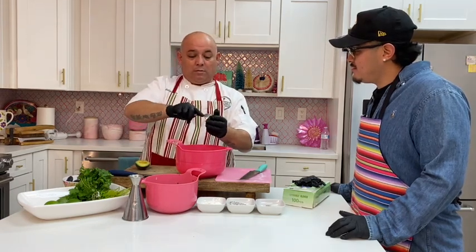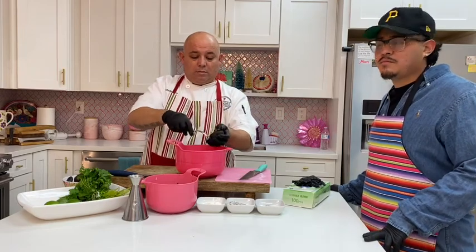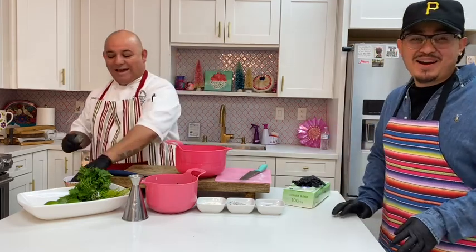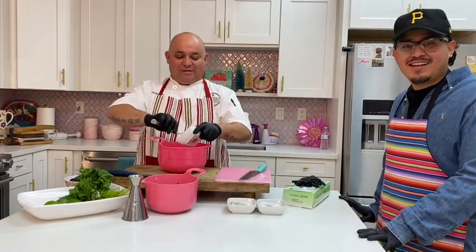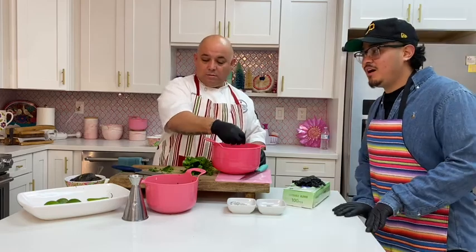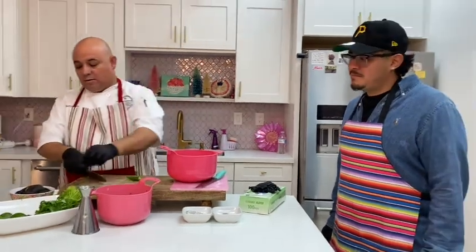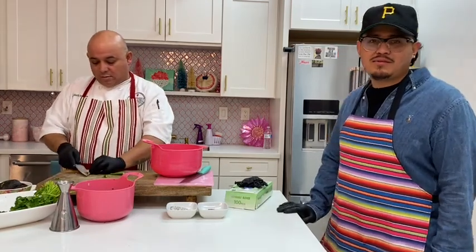Jason, you jumped right in when you signed up. I saw you at all the events — you were part of the chamber, you went to the Halloween expo and showcased your entire thing. My dad got a haircut there, it was beautiful! And then you said yes to decorating for Halloween. We got so many compliments on that. You've definitely jumped right in — involved and active. I'm always open-minded to everything, any ideas. I'm never the type to just say no.